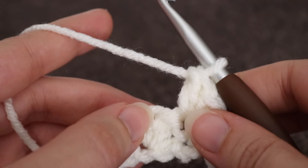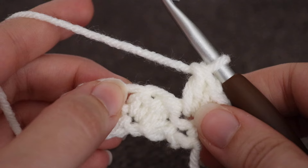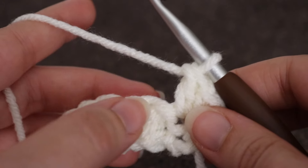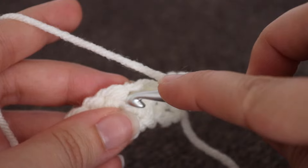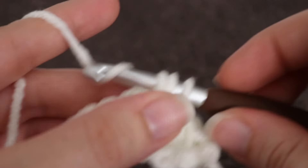Next you're going to skip that next stitch, which is going to be the double crochet from the previous row. And you're going to work your stitches into the next stitch, which is going to be the single crochet from the previous row. So skip that next stitch and in the stitch after that, make a single crochet and a double crochet into that same stitch.